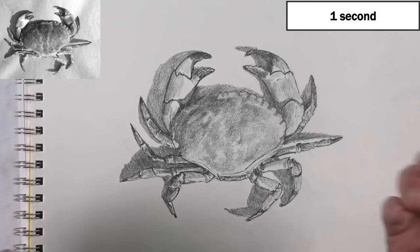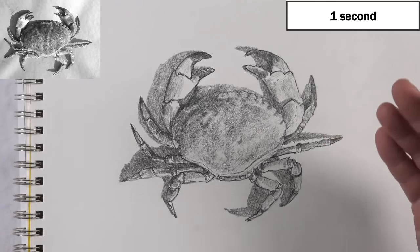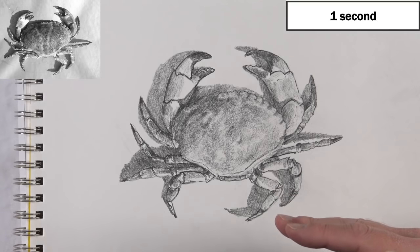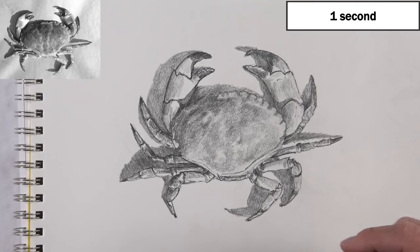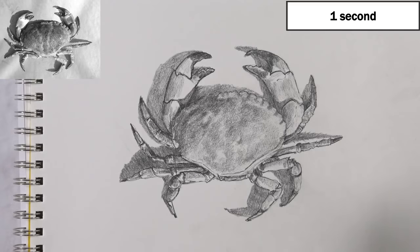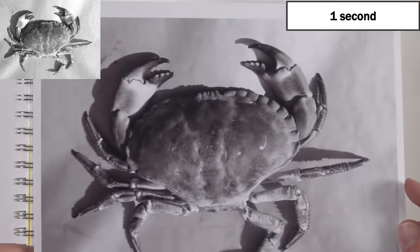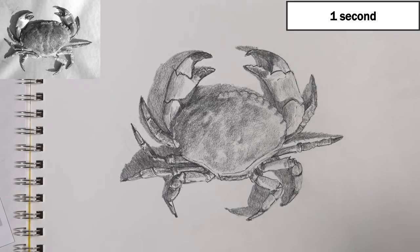This is especially true of comic artists and similar — they're still drawing partly from observation, but they've had so much experience. And yes, using a reference photo isn't copying. My drawing of a crab doesn't look exactly like the photo reference by any means, but when you look at the drawing, you can see it's a drawing of a crab.